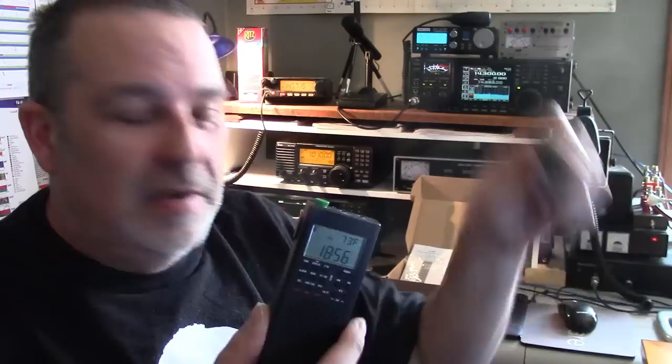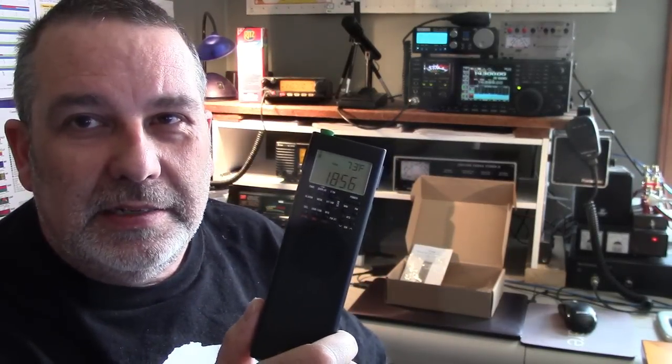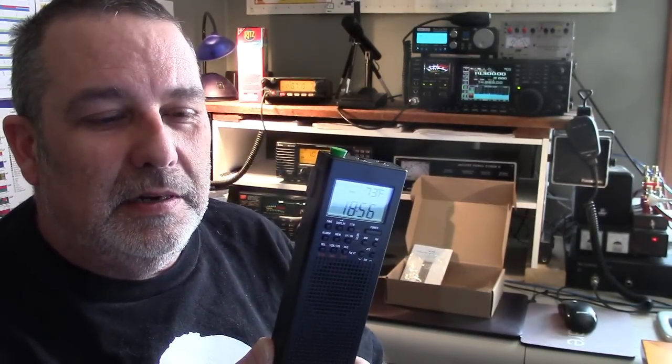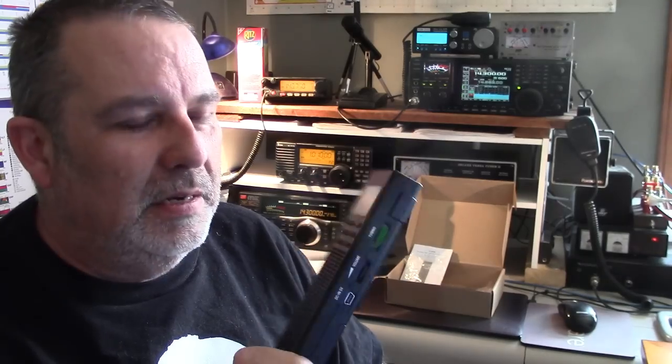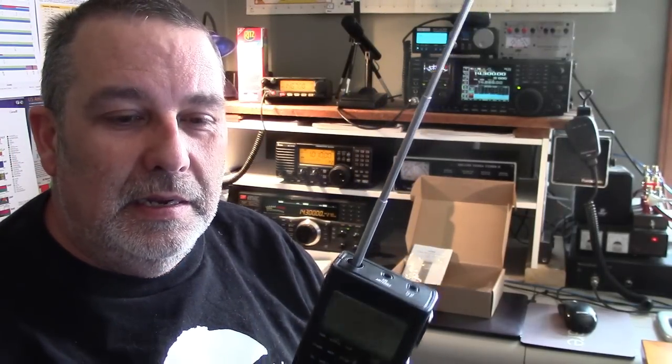This radio highly resembles a Tecsun unit that's out there. The Tecsun unit does not do SSB — it has some other feature that replaces that. But this one from County Comm, with the green antenna, does single sideband. So you can listen to ham radio operators and utility broadcasts on shortwave. Really cool little unit and I'm happy to add it to my collection.